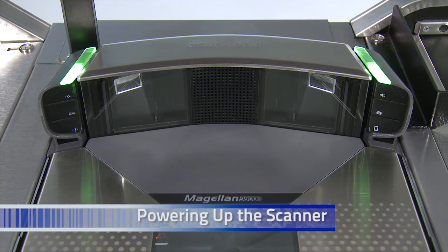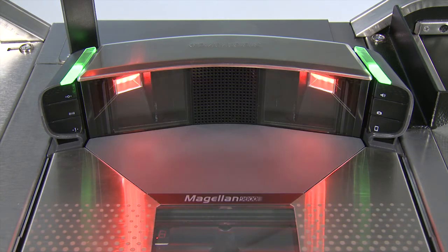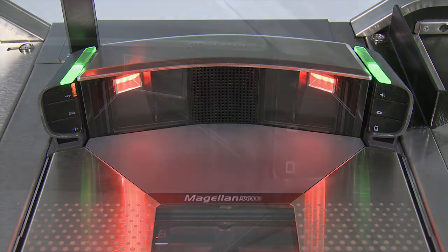When the Magellan 9800i is powered up, green lights on the top come on, and then about 10 seconds later the red LED illumination lights will turn on and you will hear a melody that tells you that the scanner is powering up and loading the software. When the melody is finished, the scanner is ready to begin scanning items.